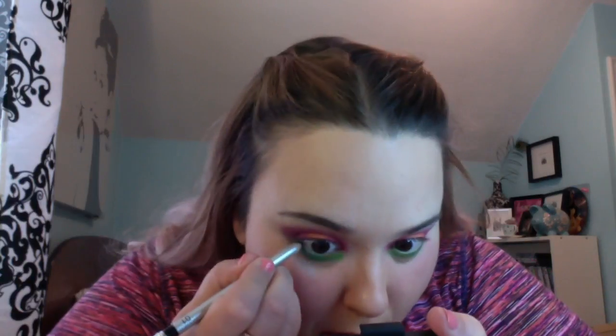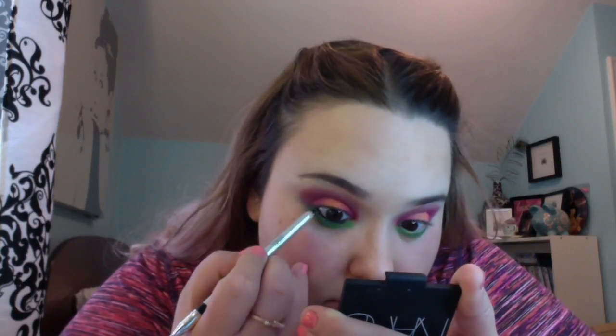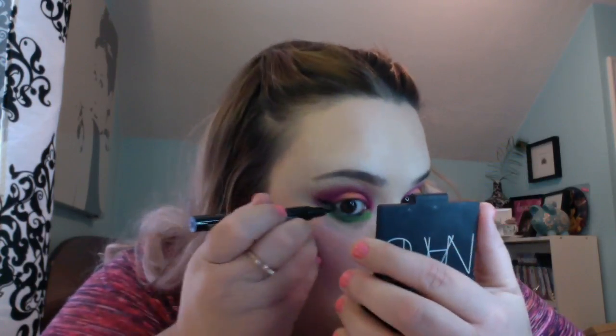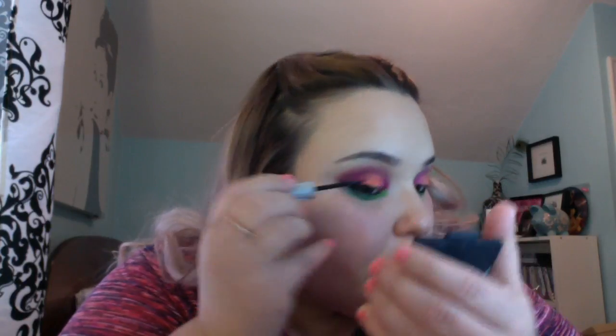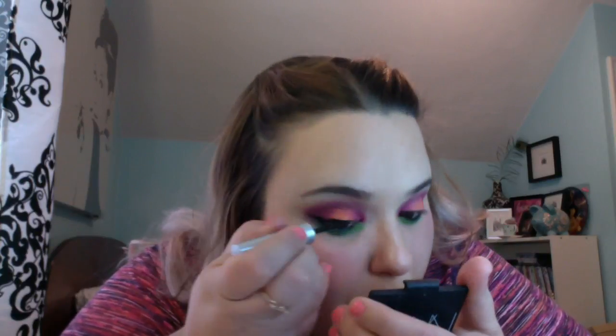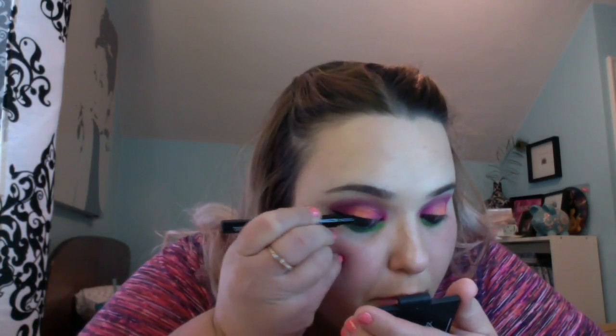Now with my Kiko Kajal liner, I am tight lining my upper and lower waterline. Then with the Maybelline Master Precise I'm using it to draw or sketch out my dramatic winged liner, but I'm not filling it in — I'm just drawing it out. And then with the Essence liquid liner I'm filling in the wing and doing a thick line across my lashes. Then to make it thin again on the inner corners, I'm switching back to the Master Precise and getting that fine detail that I'm looking for.